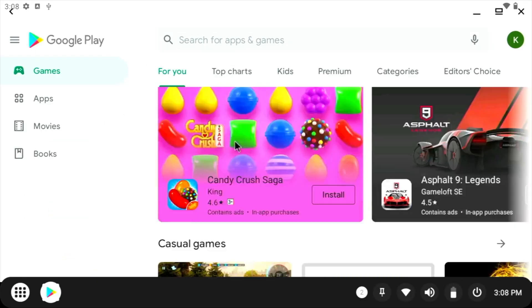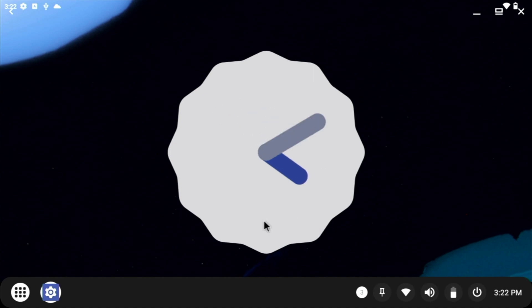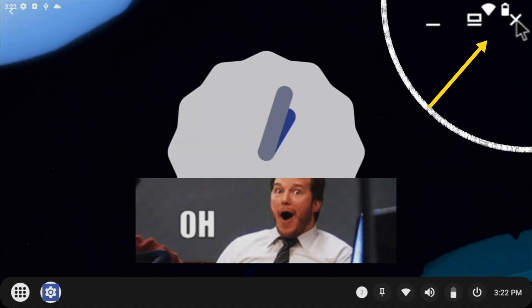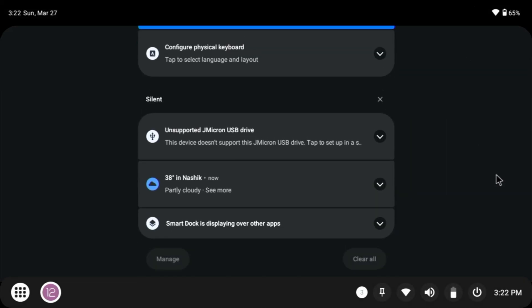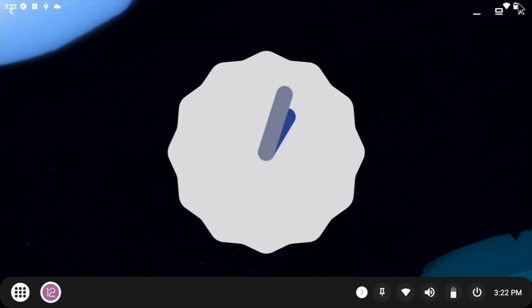So without further ado, let's get started. As this is the first Android 12L beta release that people can run on their machines, I'm surely expecting some bugs. So before grabbing your ISO copies, make sure to watch this video till the end.